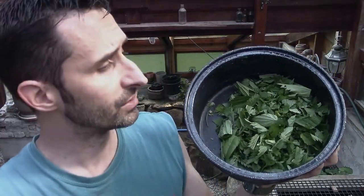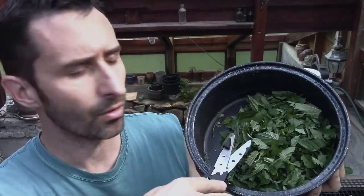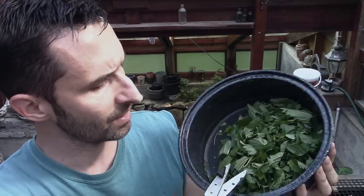In here, I've got some stuff that I've collected for dinner. It's stinging nettle, some lamb's quarters in there, some violet leaves, and some plantain leaves.